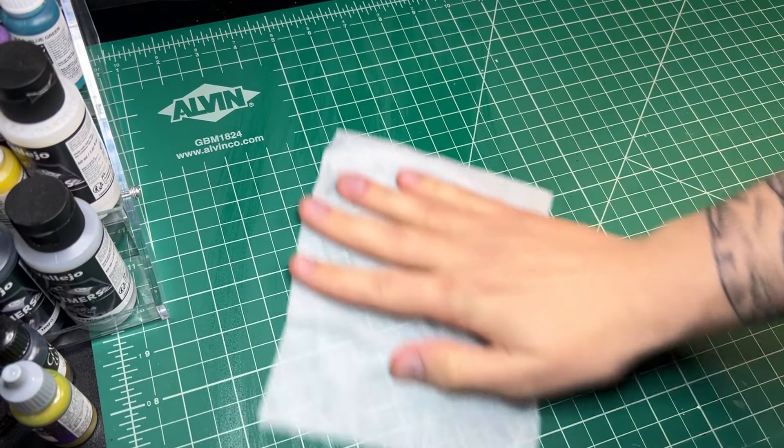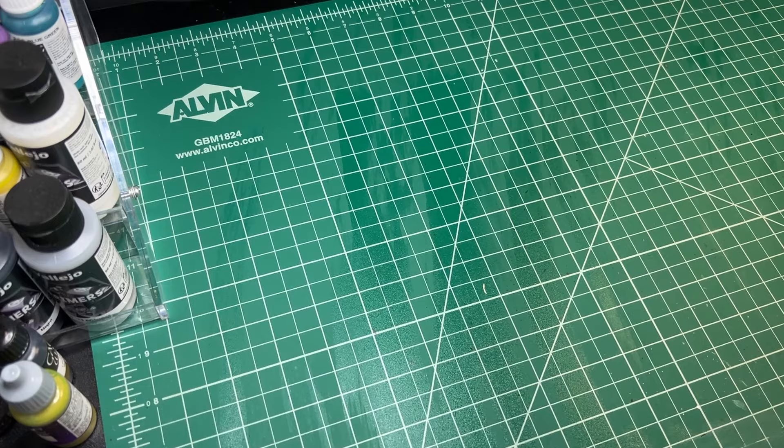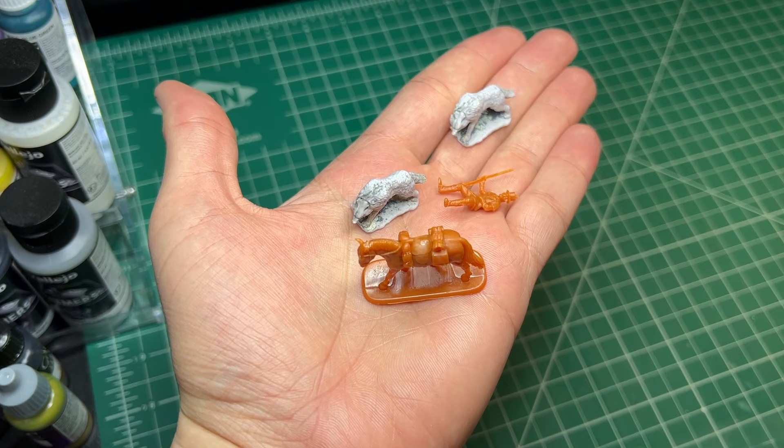Hello, my name is Spencer and welcome back to my hobby channel. I like storytelling through dioramas. These are some miniatures I had lying around — an explorer and a couple of wolves that will be the subjects of this diorama.